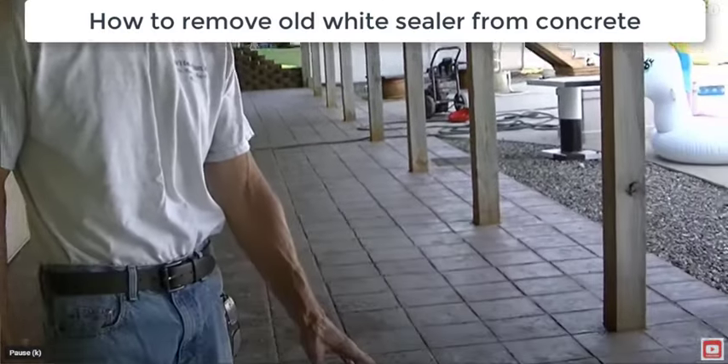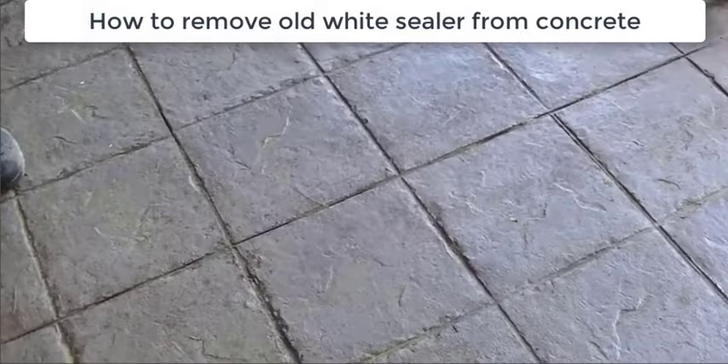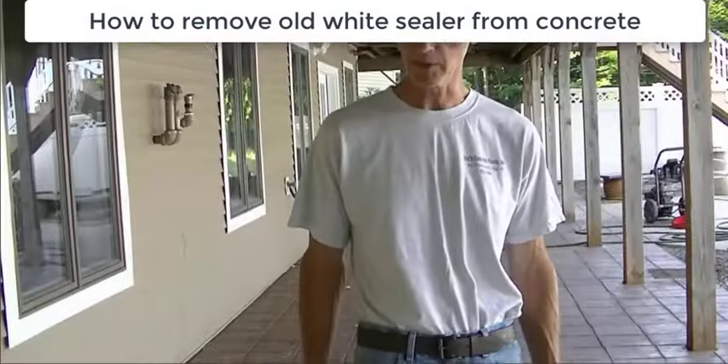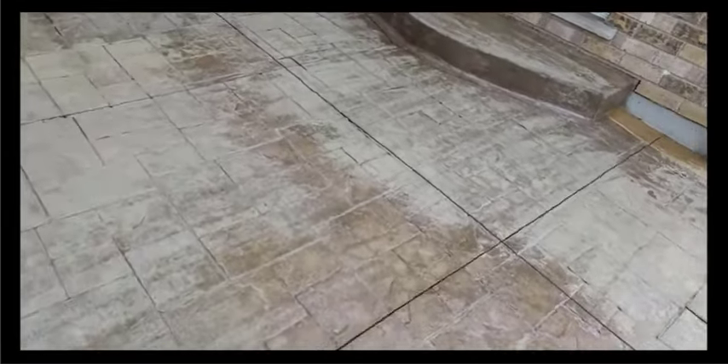Hey everybody, Mike Day here with everythingaboutconcrete.com. In this video, we're going to show you how to remove concrete sealer from concrete — specifically old white acrylic concrete sealer, whether it's water-based or solvent-based.